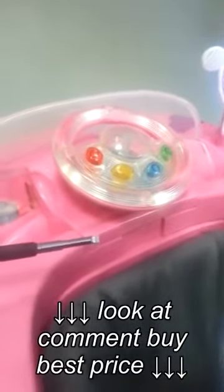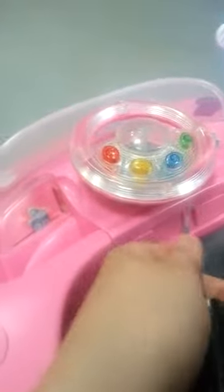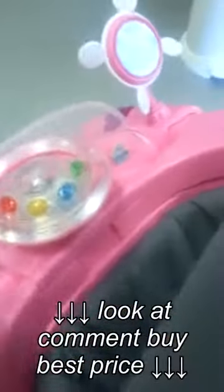You're going to take out the screws on either side of the wheel on both sides. Then you would either need a flathead screwdriver or a butter knife to pop this on either side and pry this up.